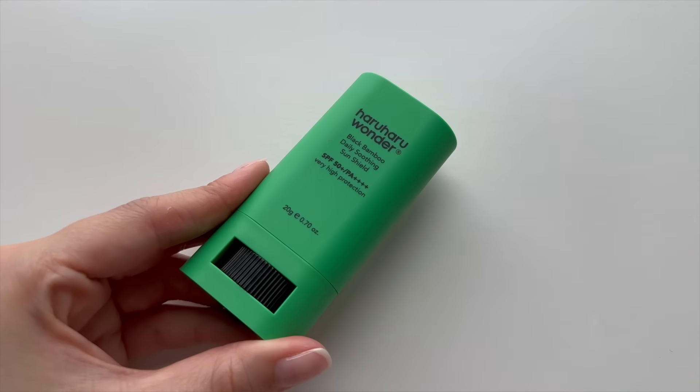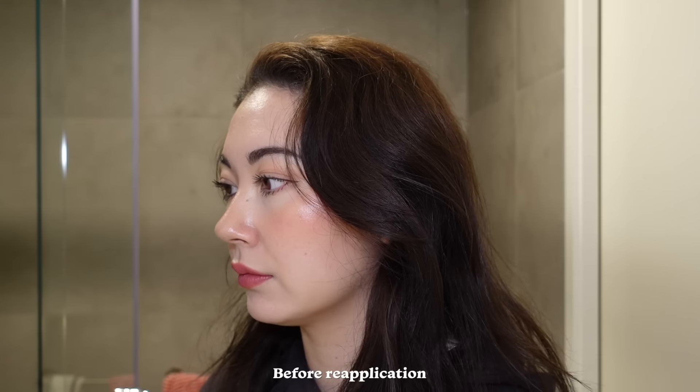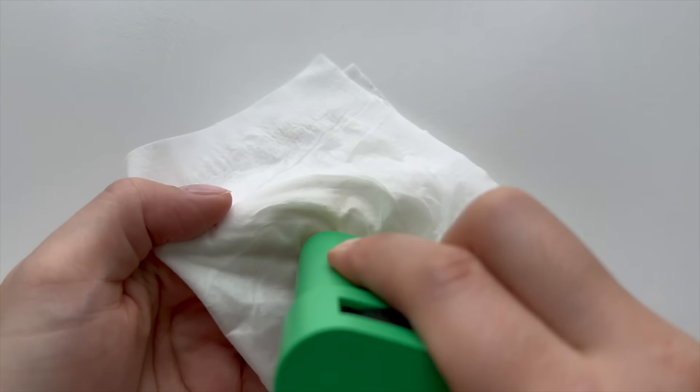This one has a semi-matte finish as the brand describes, although depending on your skin type or climate you might feel differently about it. The HaruHaru Wonder one is also vegan, cruelty-free, and fragrance-free, and it is considered reef safe. If you want, you can reapply a little bit of blush afterwards for a more put-together look. I also recommend cleaning the sun stick every now and then with rubbing alcohol on a tissue. For other sun stick recommendations by skin type: for oily skin — Isntree, Tocobo, and possibly the Beauty of Joseon; for normal skin — HaruHaru Wonder and Round Lab; for dry skin — the Abib one gives the most glow and moisture.